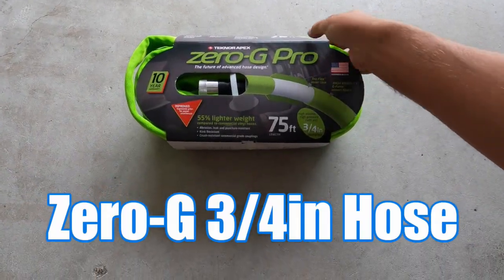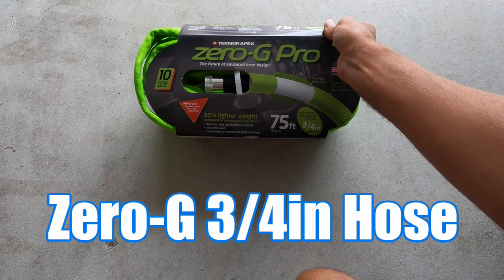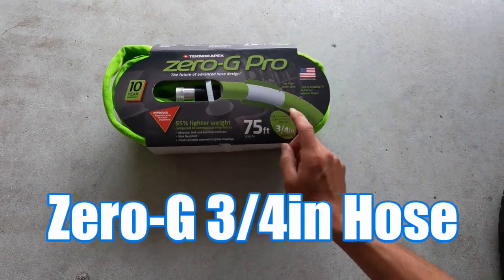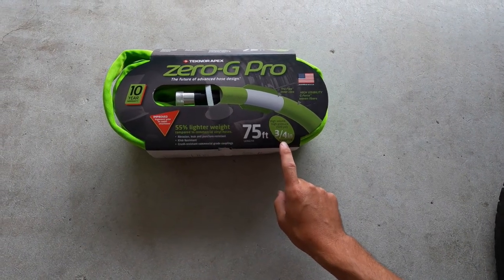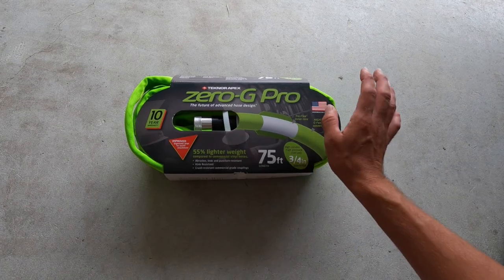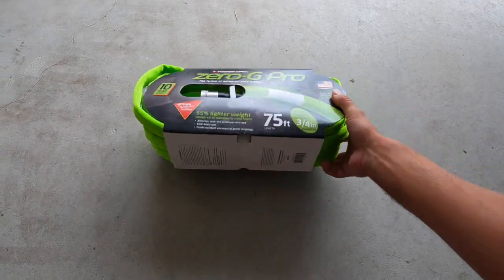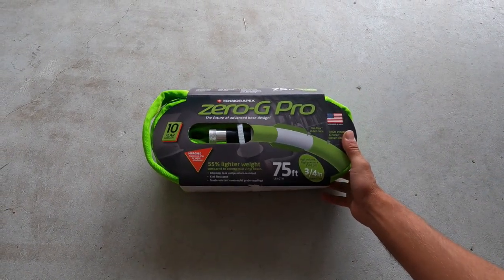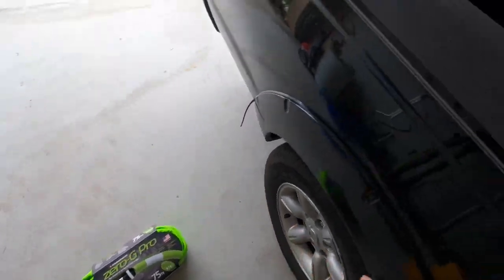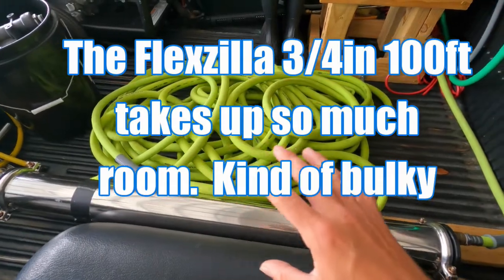What I have today is the Zero G Pro 75-foot hose at three-fourths inch diameter. I saw this yesterday and picked one up, so I'm going to go over it — it seems like a decent hose to have on the side.